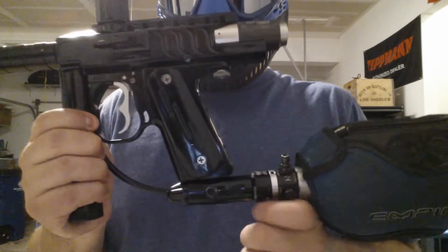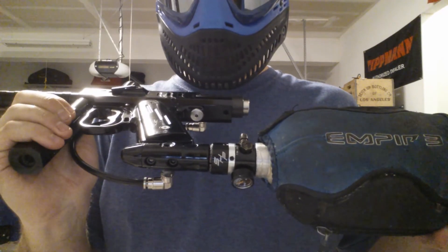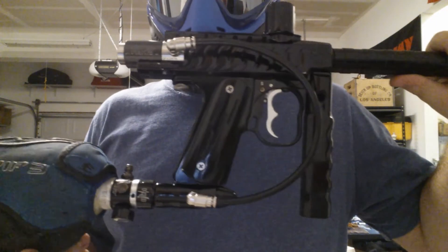This one's also been set up to RT. I've got the super high pressure regulator on my tank going into it. You can see the other side too — it's very clean, very cool gun.